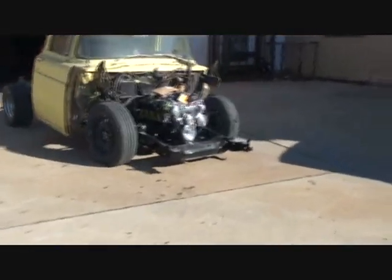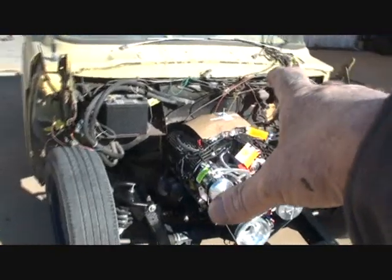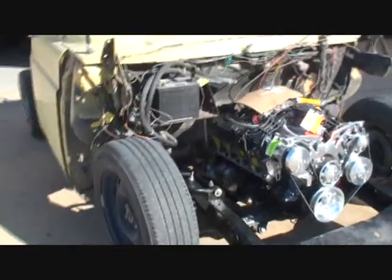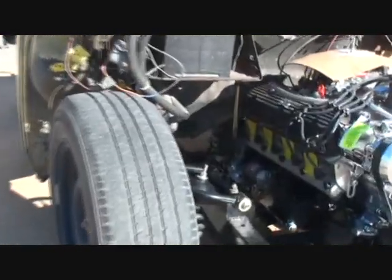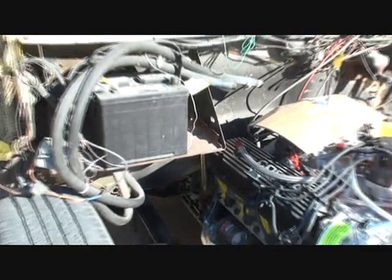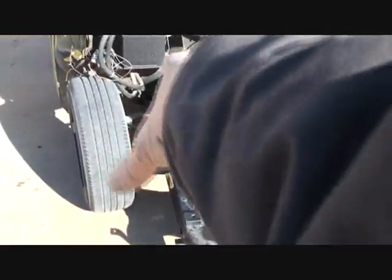Let's go look at that truck and see what the situation is. If you look right there, you can see that the 347 is installed in the vehicle. This is a crate motor that the owner had purchased. He went ahead and got a transmission as well — it's an AOD, that's Automatic Overdrive Ford transmission. We went ahead and installed this, and I fabricated my own motor mounts for it.